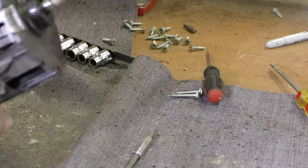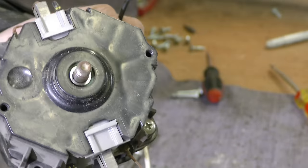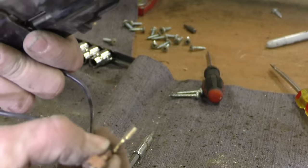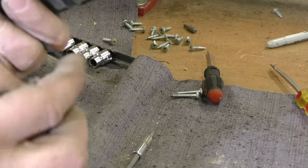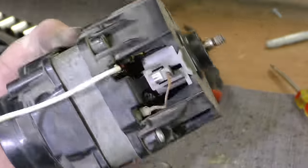The hose on the new shop vac beside me doesn't actually fit — I guess you could make it fit, but it's a little bit different connection design. Interesting to see the different style — just a two-prong switch there instead of all four wires being connected. Big difference: no self-destruct mechanism.